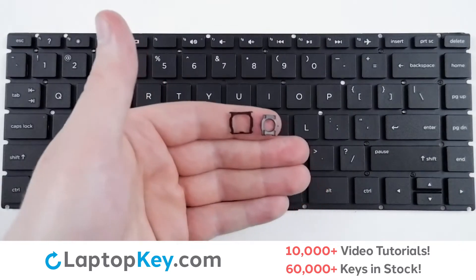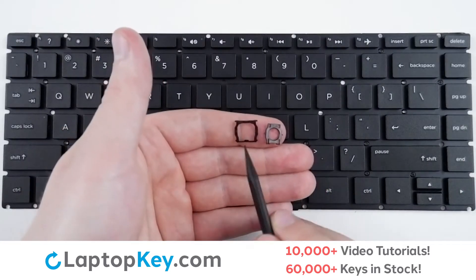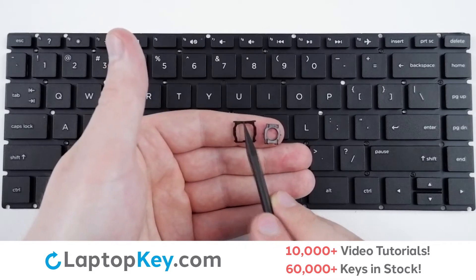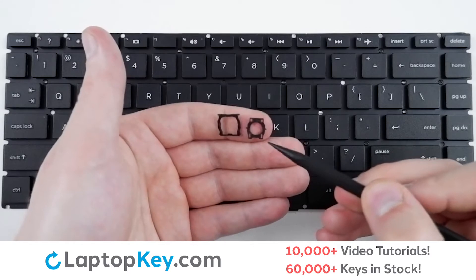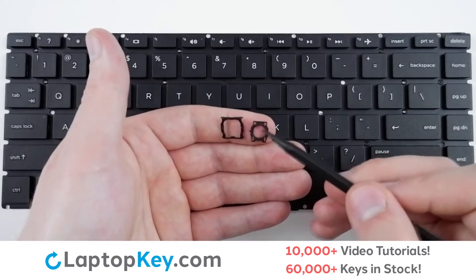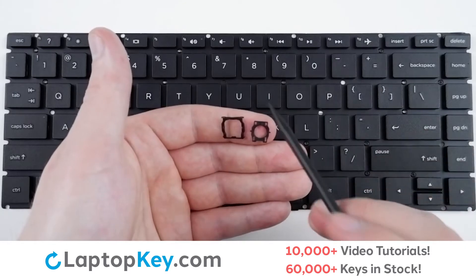For reattachment, begin with your retainer clips. On the bottom clip, you will want the rounded edge towards the top with a notch facing upward. On the top clip, you will want the thinner holes towards the bottom with the smaller holes at the top.